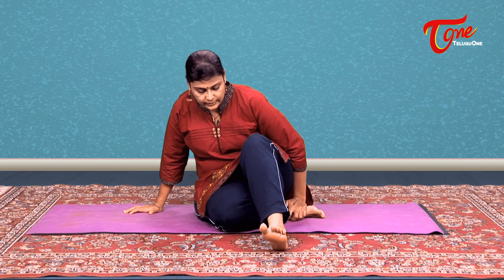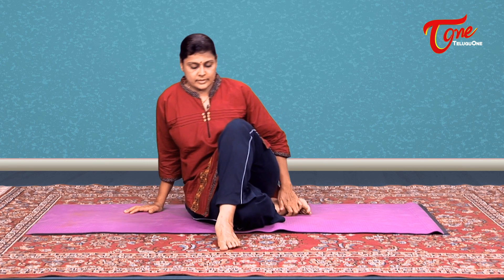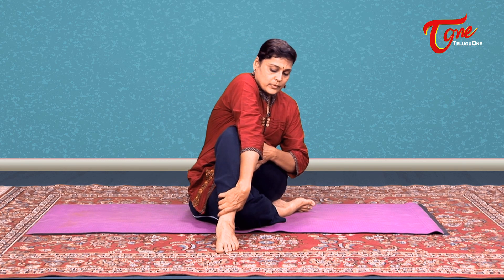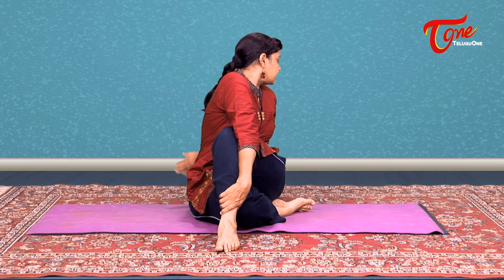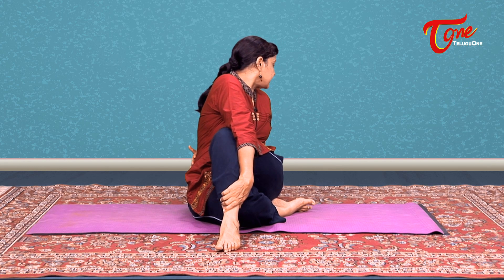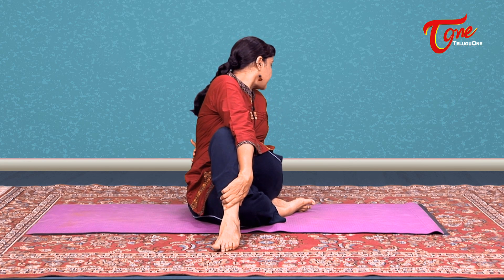The actual pose, Ardha Matsyendrasana, is where you fold your right leg and keep it below your buttock. Then cross the other leg, bring your right arm, hold the opposite ankle, then twist and look back. It is a little advanced posture. Those who are already into yoga can try. Others, do the first one. Those who can, twist and look back. If it's putting too much pressure on you, don't stay for long — just do it for one or two breaths.